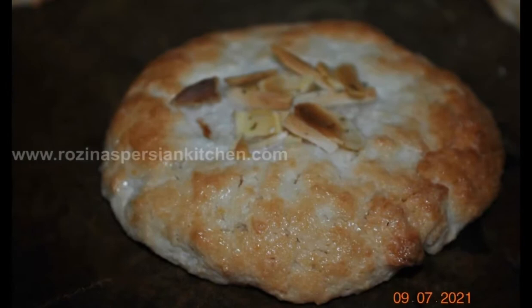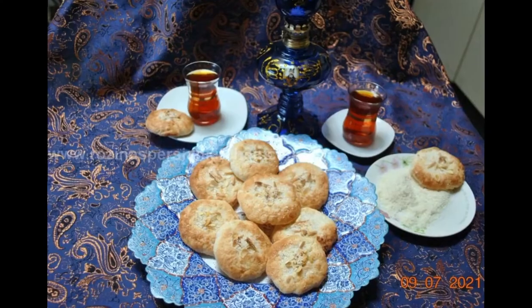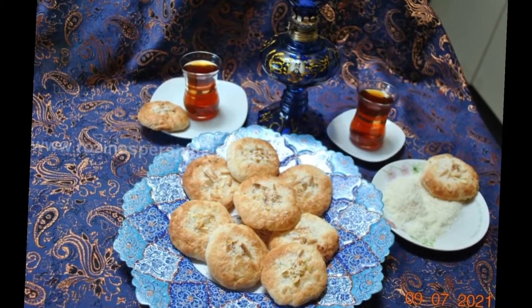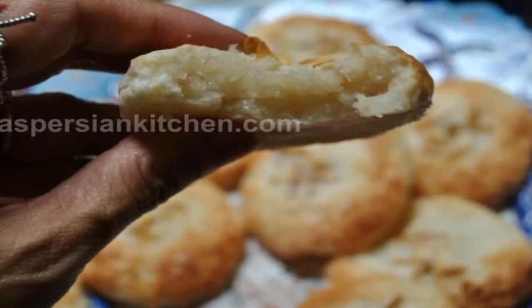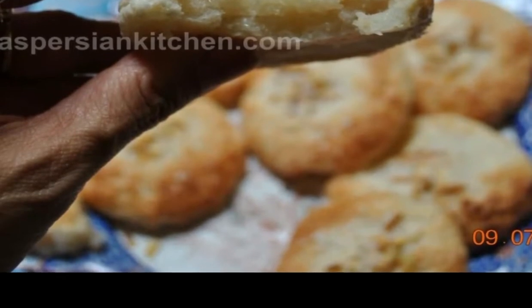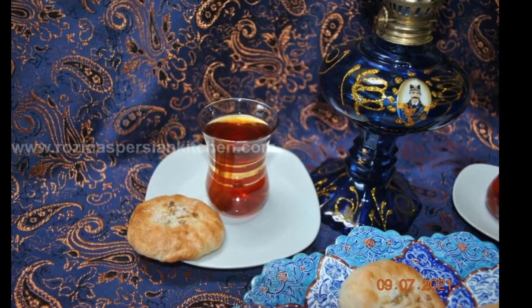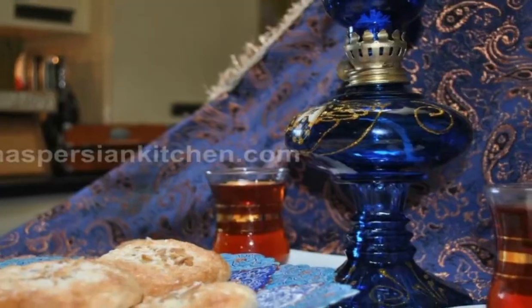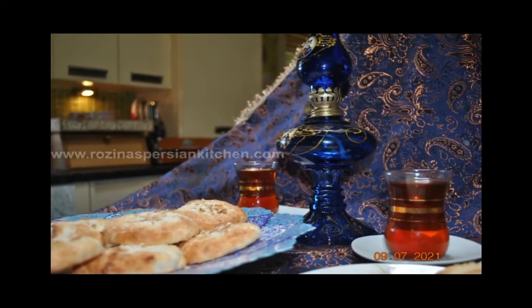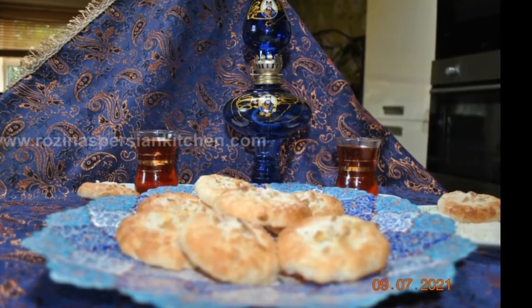Now our cookies are done. Leave the cookies to cool on the tray and then transfer them to a platter or container and enjoy — or as we say in Farsi, 'nusha john.' I hope you enjoyed the recipe. Try these Persian classic coconut cookies this week and send me photos of your baking. For the written recipe in Farsi and English with step-by-step photos, please visit rosinaspersiankitchen.com. Wishing you all a happy and blessed weekend. Until next Thursday, take care and God bless — bye!